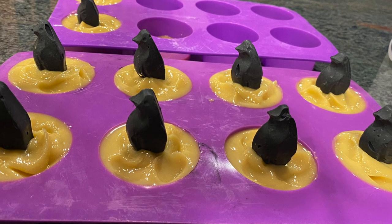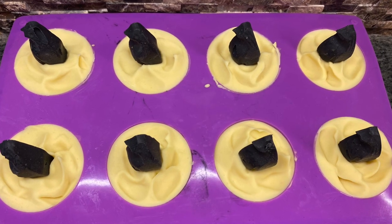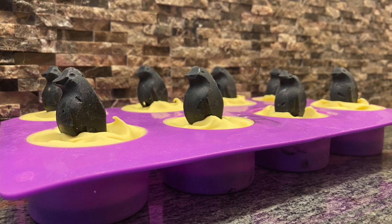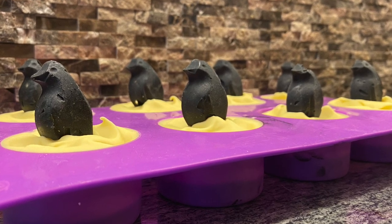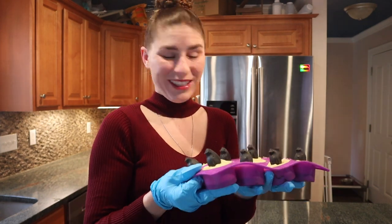Now that those penguins are all in and looking good, I set the soap molds aside for 24 hours to allow them to harden into soap. Okay, let's pop them out and see what they look like.